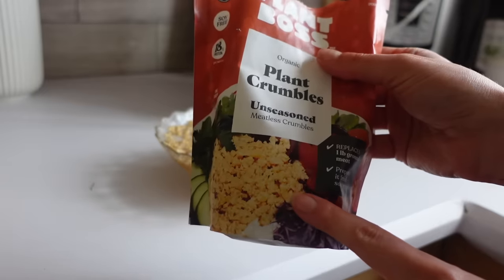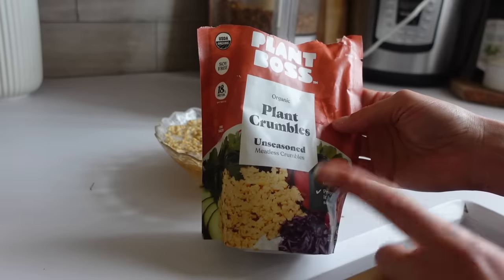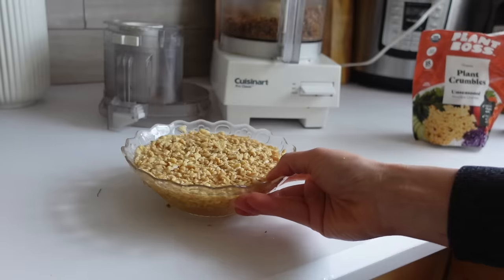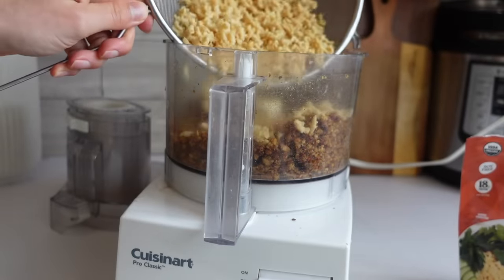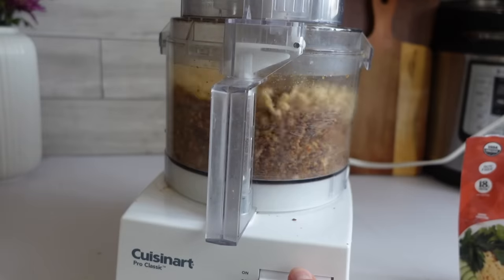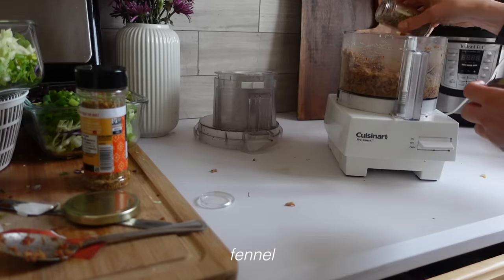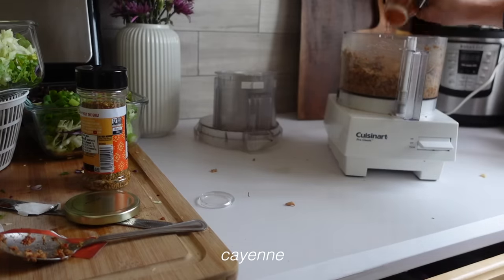I found these pea crumbles at Sprouts. If you don't have a Sprouts in your area, there's the same thing under a different brand available on Amazon — I'll link that down below, though that one is about three times the price. I microwaved my pea crumbles for a couple minutes, drained the water, then added them in and mixed it all together. I added some more taco seasoning, a little bit of fennel to make it more chorizo-y, and just a little cayenne to give it some spice.